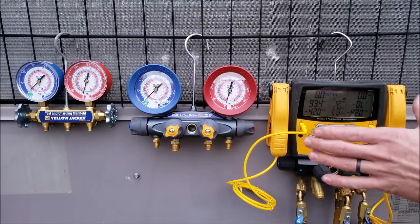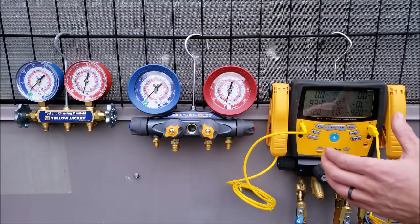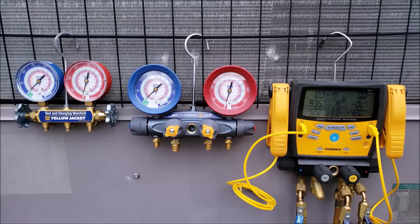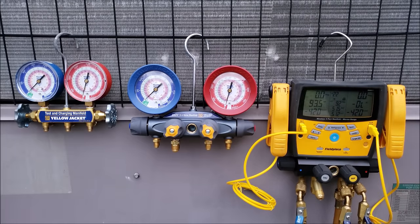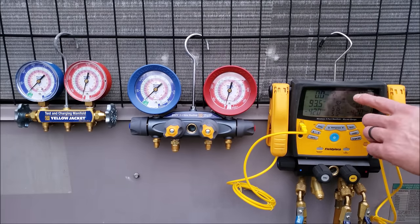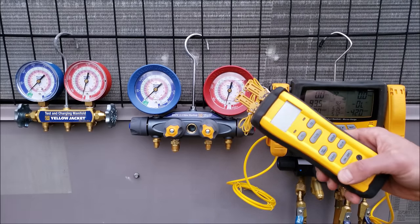For the seasoned technician, a digital manifold gauge set is a great choice. The accuracy it gives you when checking refrigerant charge and pressure testing, the time it saves for checking superheat and subcooling, and the wireless sensors to figure out your target superheat all make it well worth it. If you're looking for any of the tools here, I have them linked in the description section below.